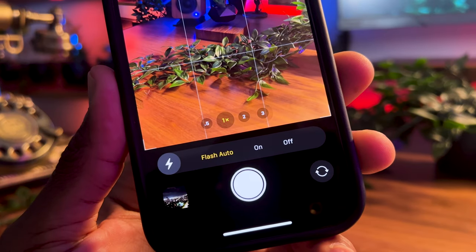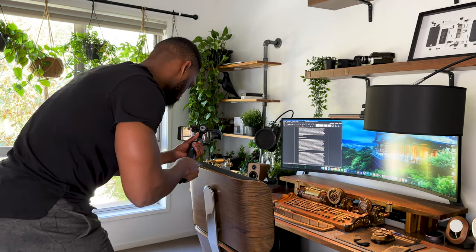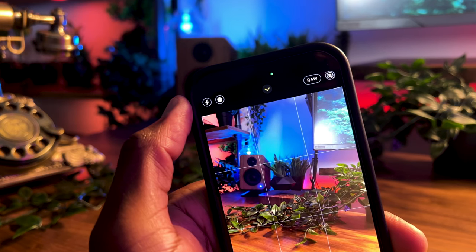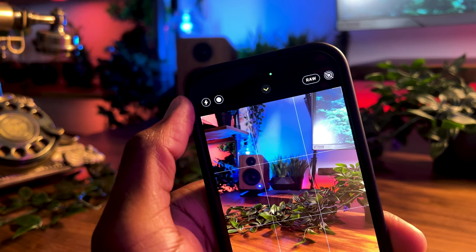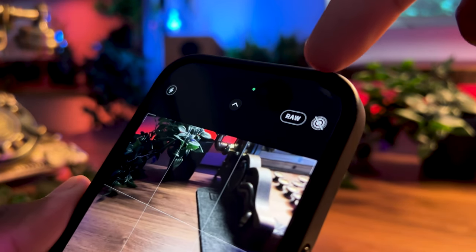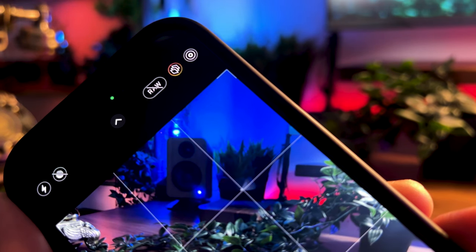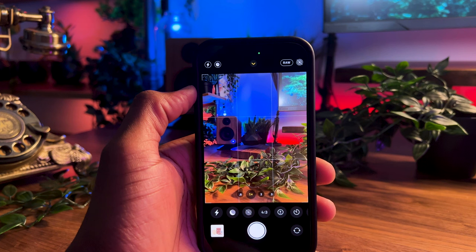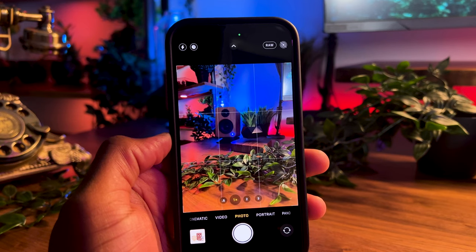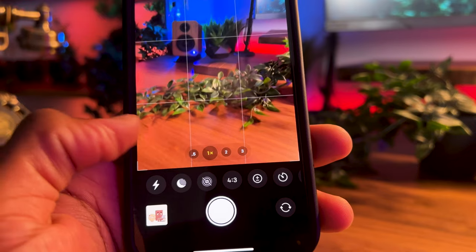Starting from the left-hand corner, we have the flash, which I prefer to have on auto so that when shooting, my camera automatically senses when there's a need for more light. Right next to it is the night mode icon, which comes in handy when shooting video or photos at night. In the middle there's an arrow — I'll come back to it in just a bit. On the right-hand side we have ProRAW and Live Photo respectively, and I like to have Live Photos off as it disables ProRAW. Clicking the arrow gives you access to these features and other hidden features; you can also access them by swiping up or down.